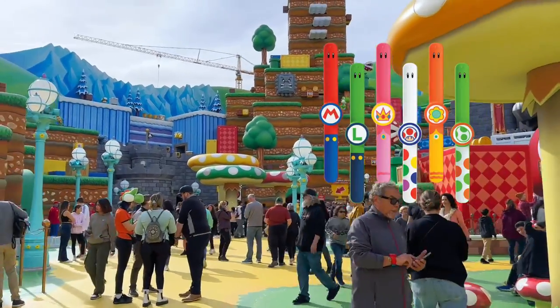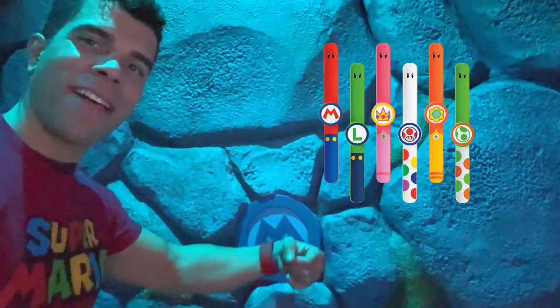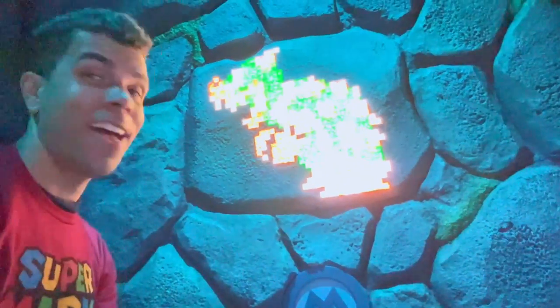I'm curious to know which power-up band everybody would decide to get. Would you get Mario, Luigi, Yoshi, Peach, Toad, or Daisy? Leave a comment below, and I'll see you next time.